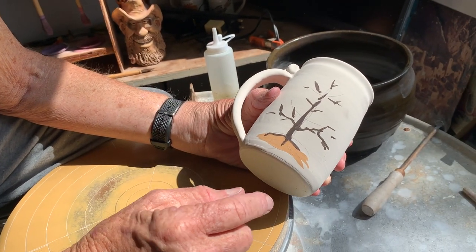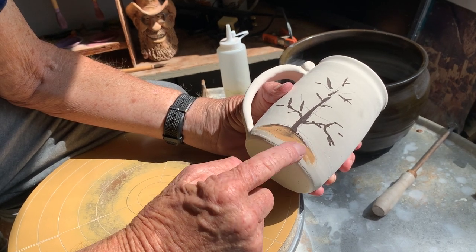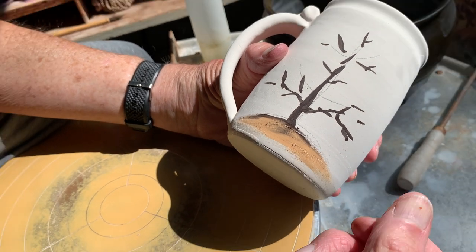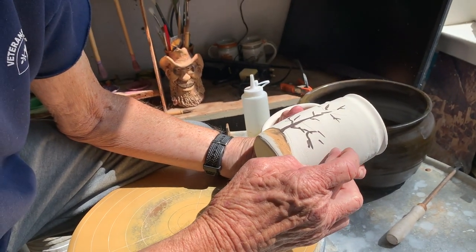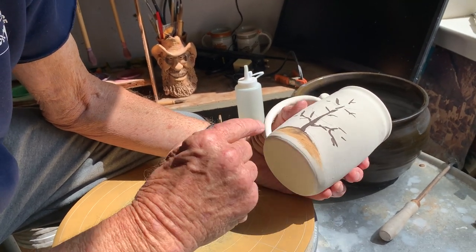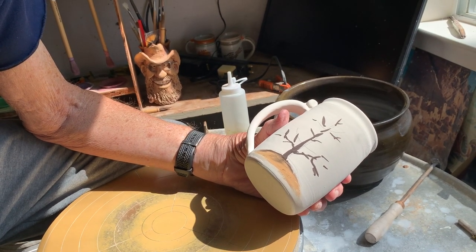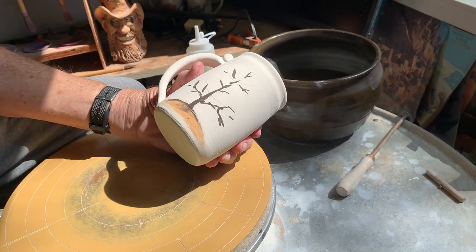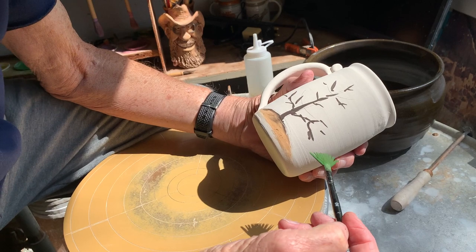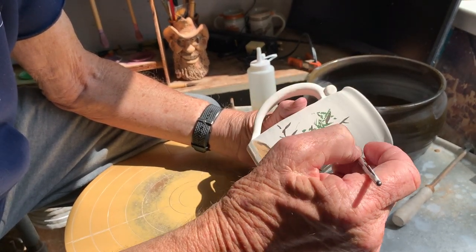Now once I've got that on there, I want to smudge up the bottom a little bit so that it looks really like actual dirt. With the oxides on the glaze, the glaze is still very movable, so you can just smudge things a little bit like that. Now comes the tree leaves, and for that I use a fan-shaped brush and a green, of course. Here I'm just bouncing it around — well, actually quite a bit — until it looks like a tree.